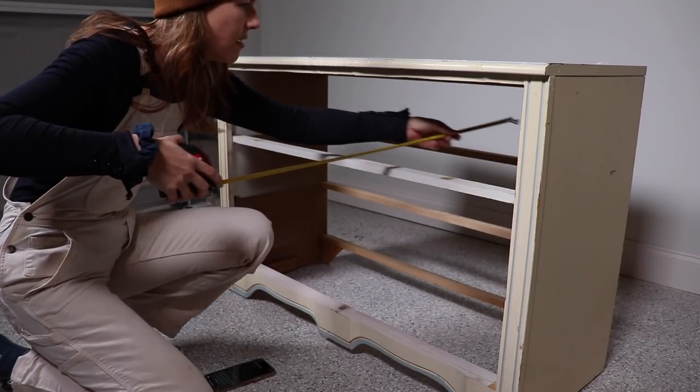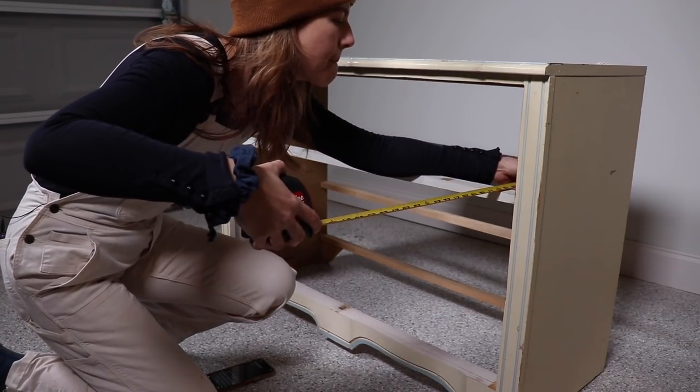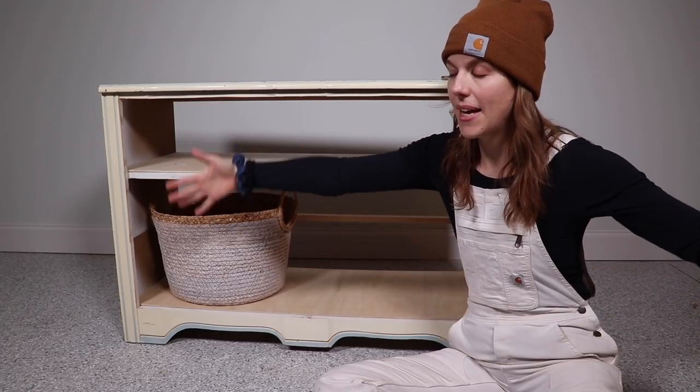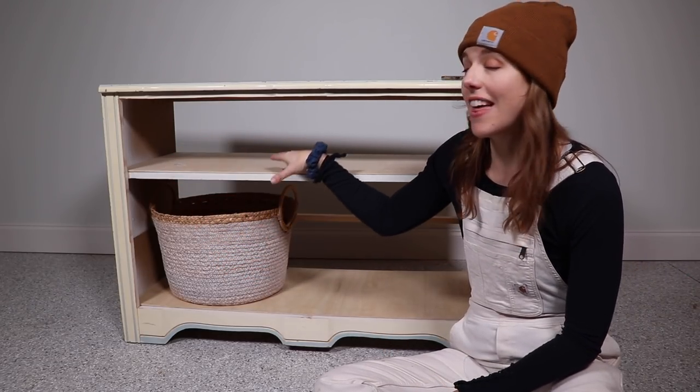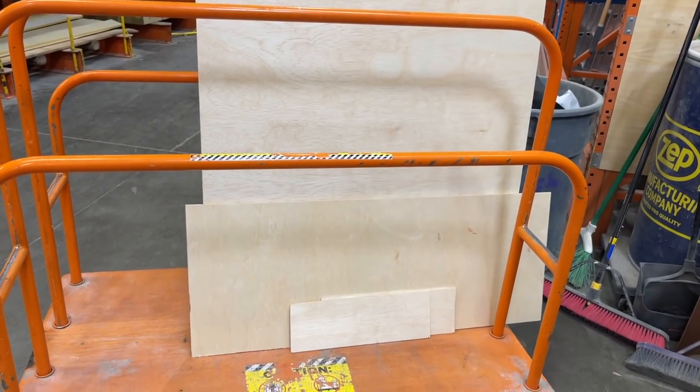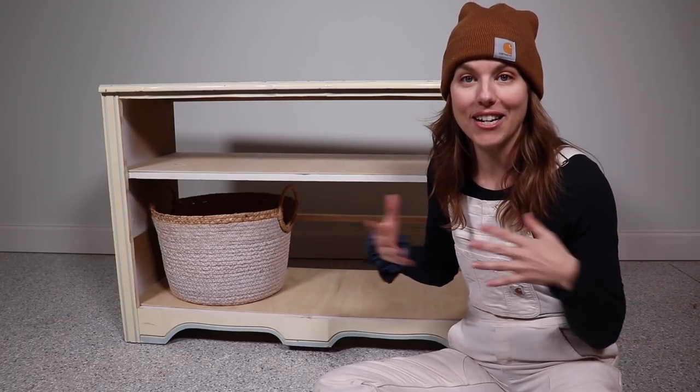Welcome back to day two of this makeover. Yesterday after I got this all deconstructed, I measured how big I needed my shelves to be, measured for a new back, went to Home Depot, got a big piece of plywood, and had them make those cuts for me on their big machine. It saves you a lot of time, saves you work, and they do it for free — so why not take advantage of that.